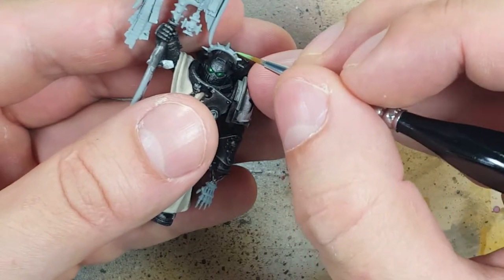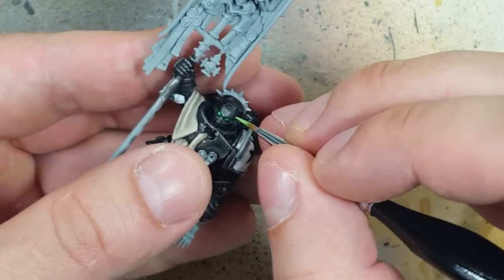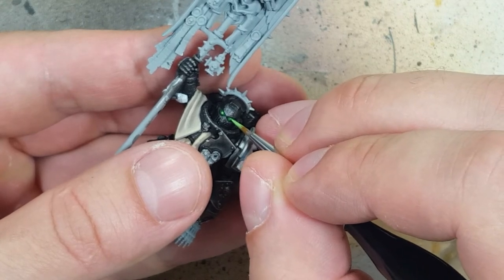Once that's done, we go back with Snarfang Green and basically tap and make little dots on the eyes.